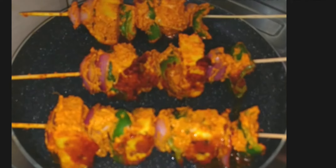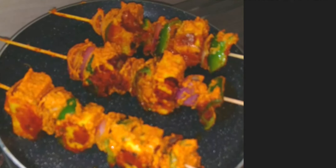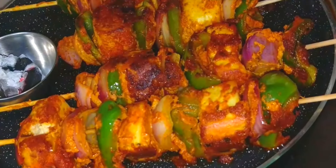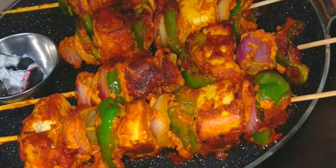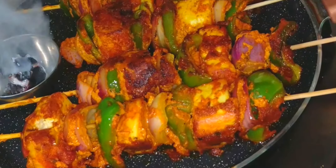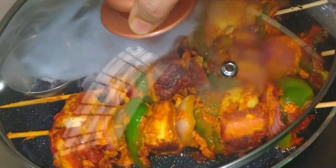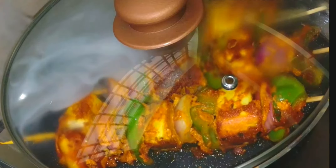Shallow fry them from all sides. Now to give it a flavor of tandoor, we will place a hot coal in a small bowl or plate, put a few drops of ghee or oil on it, then cover the lid and let it rest for 5 minutes. After 5 minutes, open the lid and remove the coal.